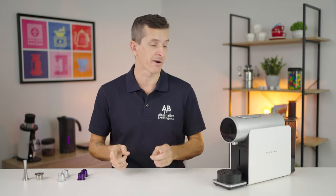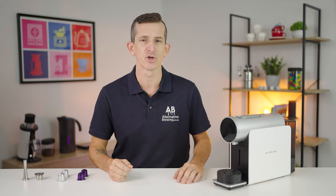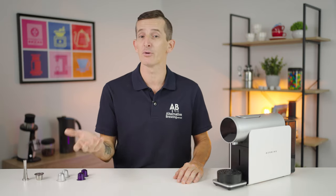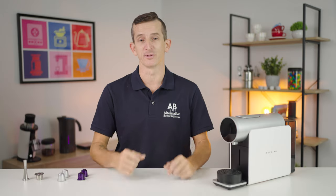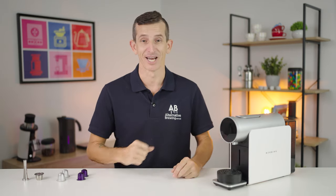Before we do a quick rundown of the machine and begin brewing, it should come as no surprise that I'm going to ask you to smash that like button and hit subscribe with bell notifications, as this is going to help grow our channel and we do really appreciate it. So with that, let's take a look at the Morning Coffee capsule machine.